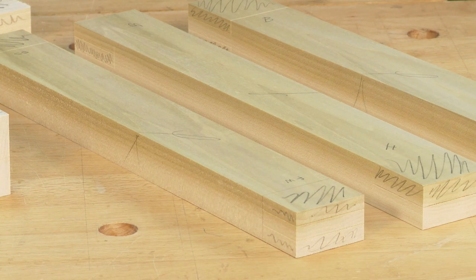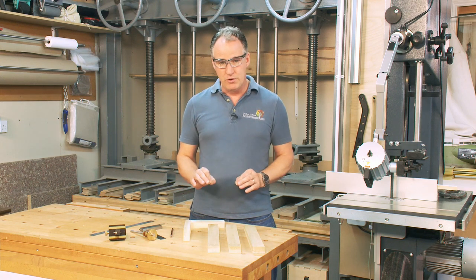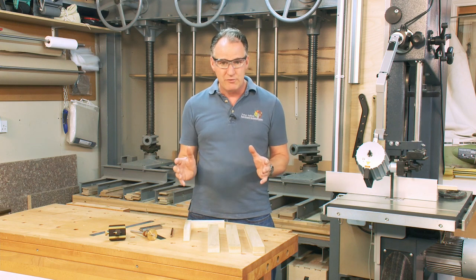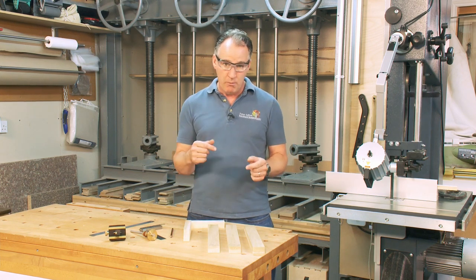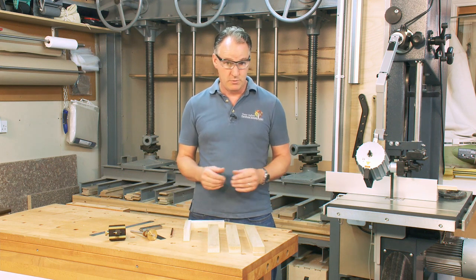We've covered all that in separate videos — how to set up and use those machines to make your timber really accurate. If your timber is not accurate, you'll be fighting a battle all the way through your making, trying to compensate for the out-of-square, twist, and warp that your timber may have.